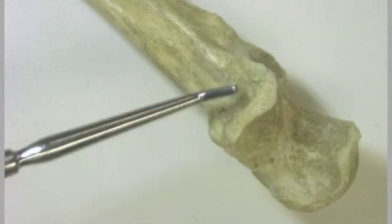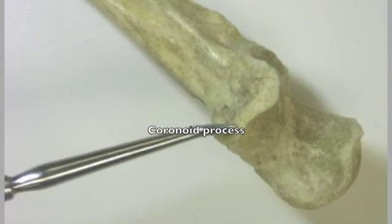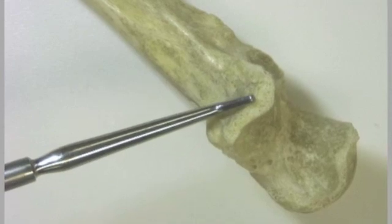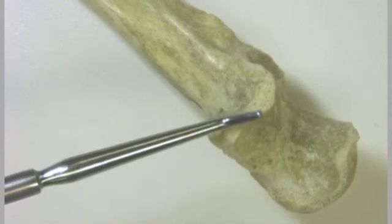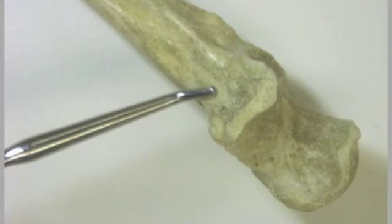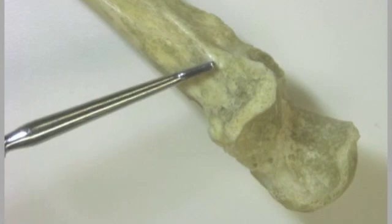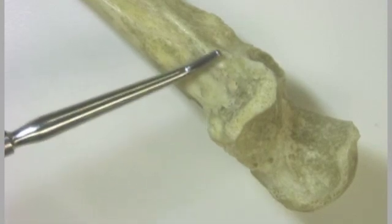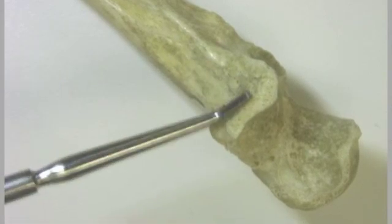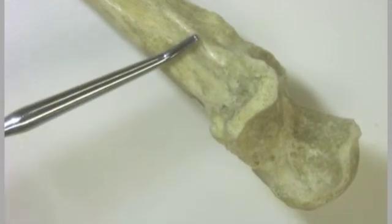This is the coronoid process, and the coronoid process is going to be articulating with a notch on the humerus that I'll show you in a minute — that is the coronoid fossa. Down here is the ulnar tuberosity, which is the region of insertion of the brachialis muscle. So between the ulnar tuberosity and the coronoid process we have a point of insertion for the brachialis muscle.